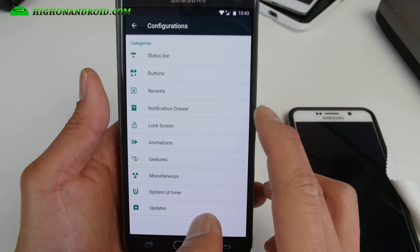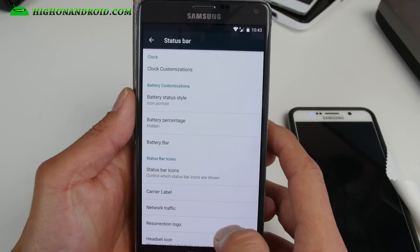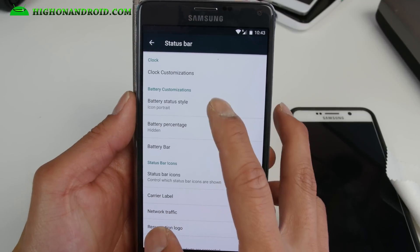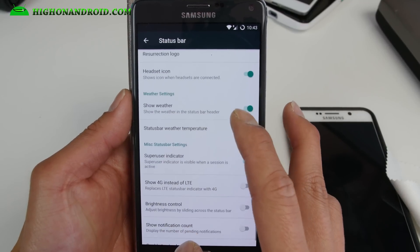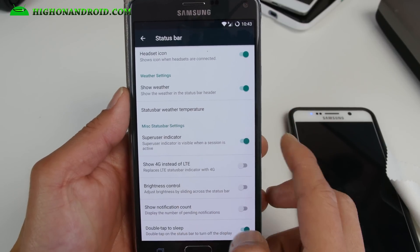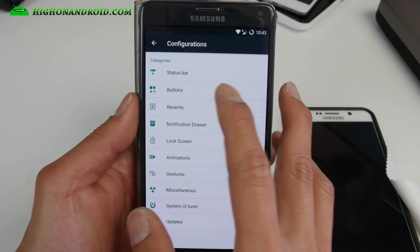Let me go ahead and show you the configuration — you can do all kinds of customization, one of the highlights of using this ROM. You've got battery style, you can change it to circle if you want, Resurrection logo, headset icon when the headset is connected, 4G instead of 4G LTE, double tap to sleep, and all the basic stuff.